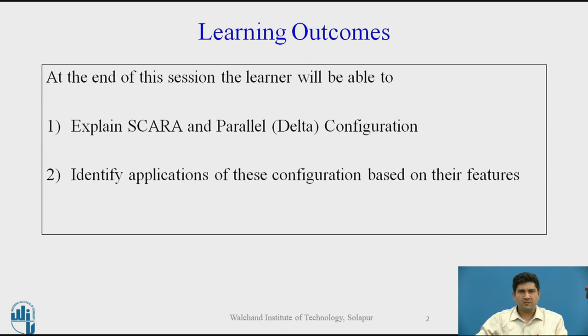We studied spherical, cylindrical, and the jointed arm configuration in the previous lectures. Today we will wind up by discussing SCARA and parallel, which is also called the delta configuration.